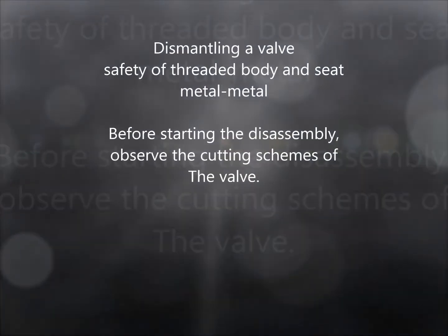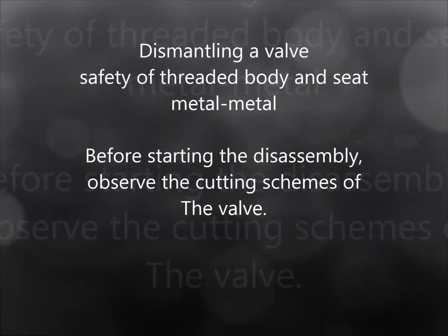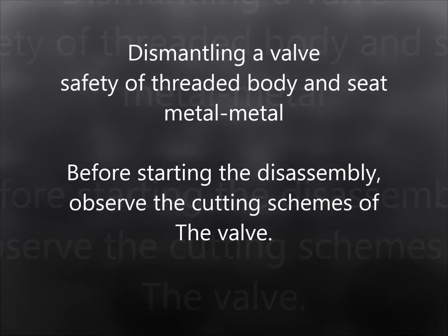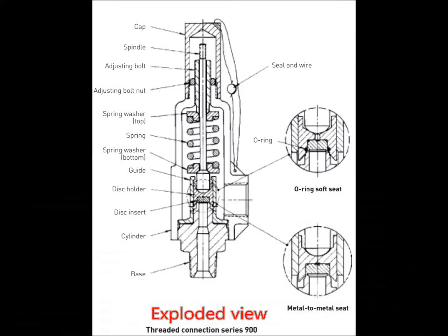Hello friends, today I present a video demonstration of the disassembly of a safety valve. There are many types and models of safety valves in the market, but in this case in particular we will talk about a threaded body safety valve, which also carries a lever drive.